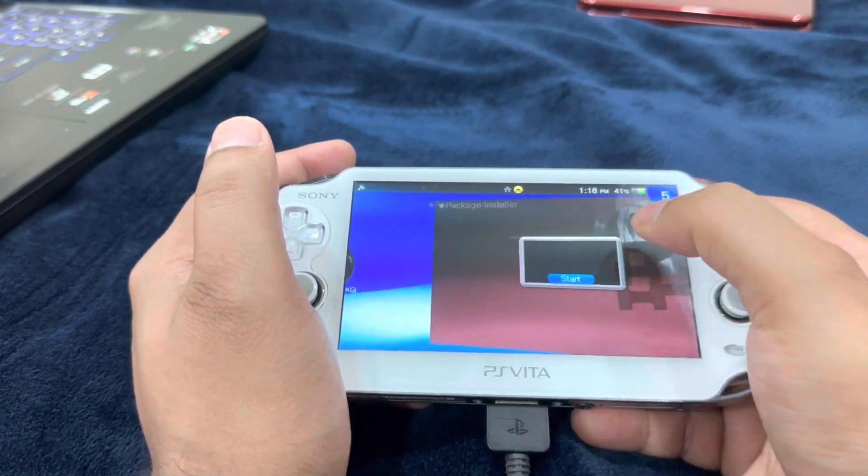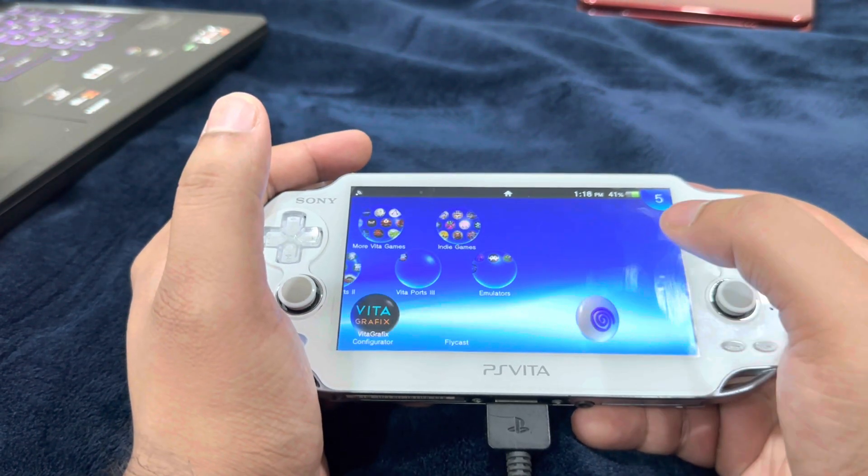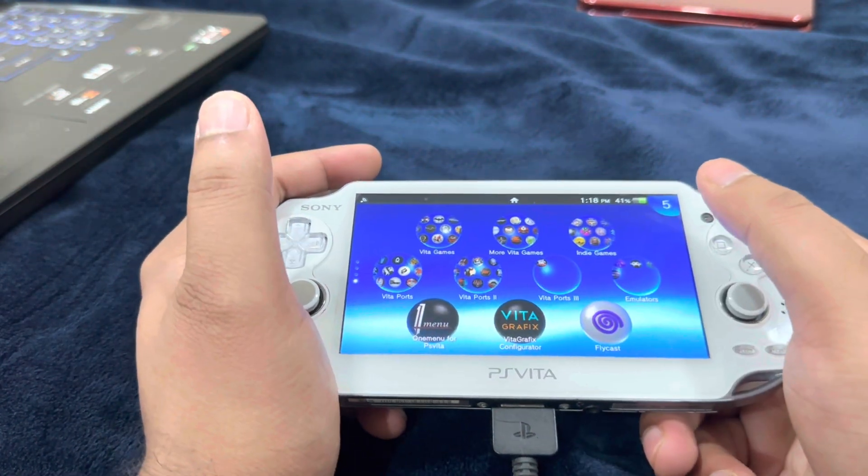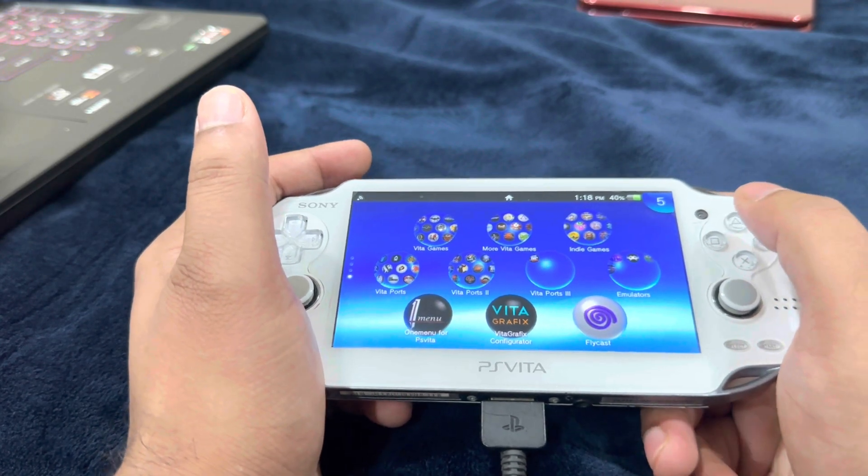Head over to Shark Breed and let it perform the on-screen steps. Exit out of Shark Breed as well. Run the Flycast emulator for the first time — run it once and just exit out of it. There are a couple of other things that need to be done through the PC, so let's head back to the PC.